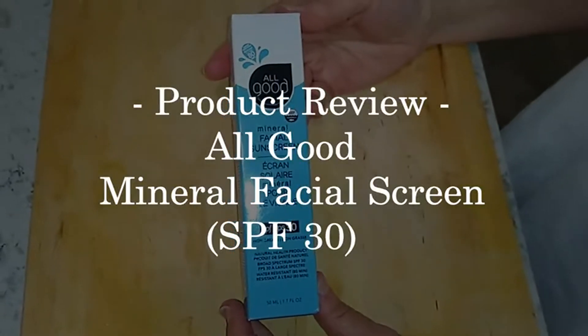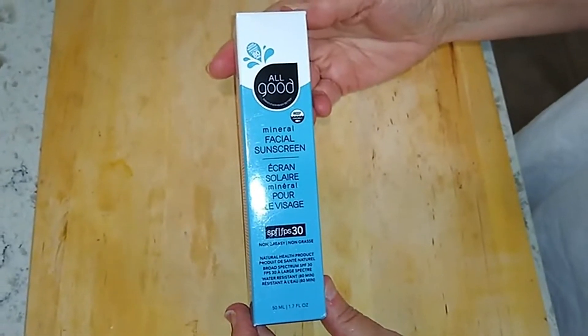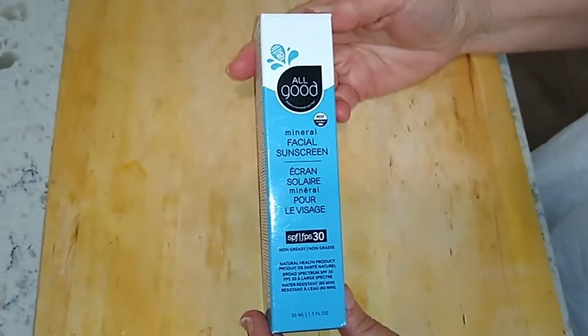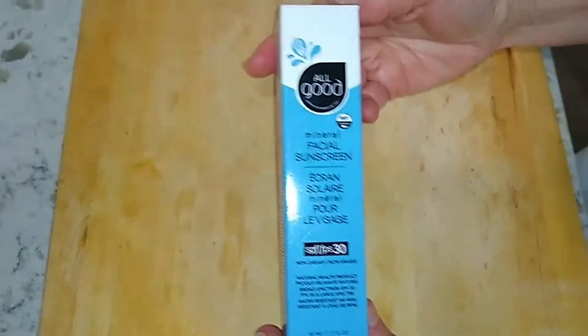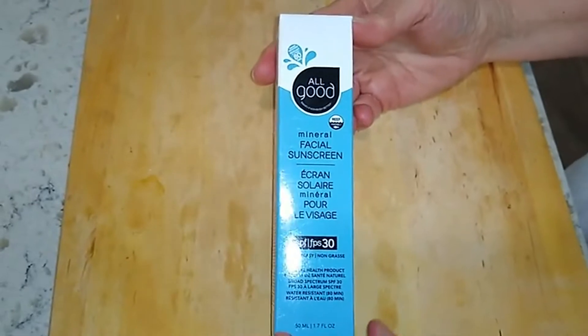This is going to be just a quick look at the All Good mineral facial sunscreen. It's an SPF 30, claims to be natural, and also claims to be water resistant up to 80 minutes, which sounds pretty good. It's a tiny little tube — 1.7 fluid ounces.